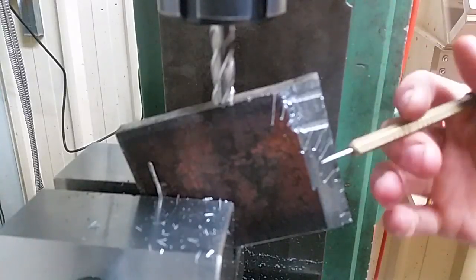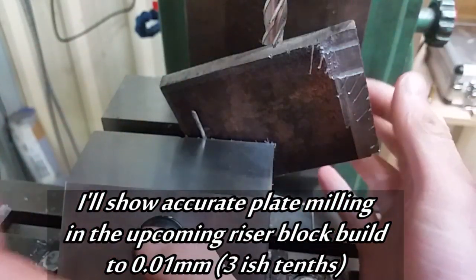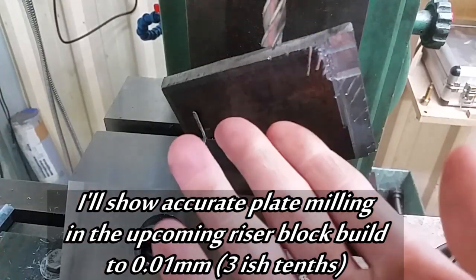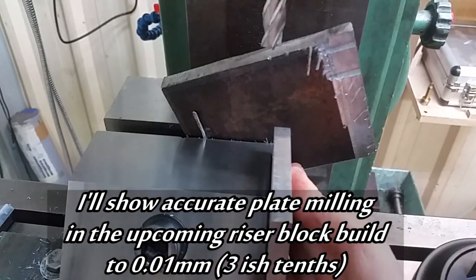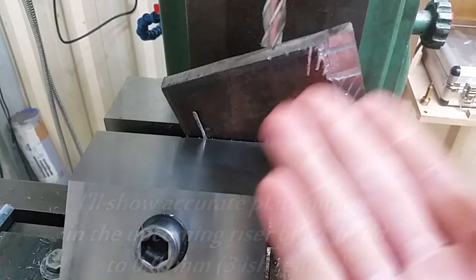Well that failed better than I expected it to. This isn't the only way you can mill tall plates but it's a quick and convenient way using the vice. To be honest you'd be better off clamping your plate to an angle block, to the side of your vice, or best of all clamping it flat to your table and milling it horizontally.